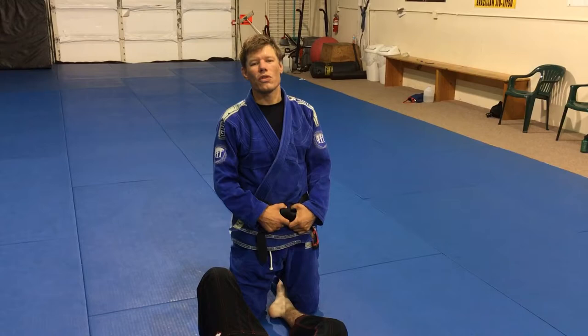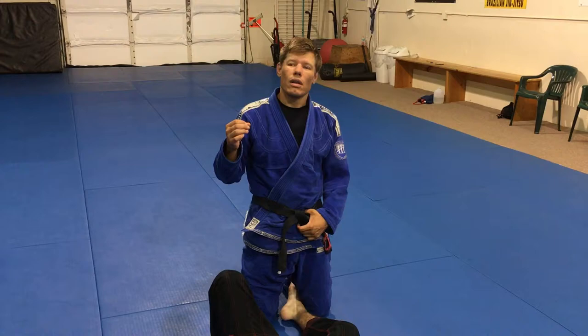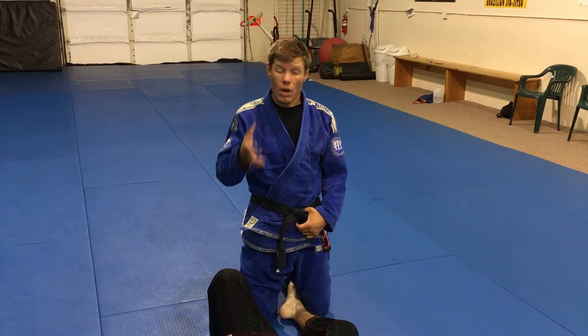All right, guys. This is North Sandwich Jinsu Move of the Week. I'm going to show you the Estima Lock. If you like this move, look up the Estima Lock. It's by Victor Estima on YouTube. There's tons of content on this.